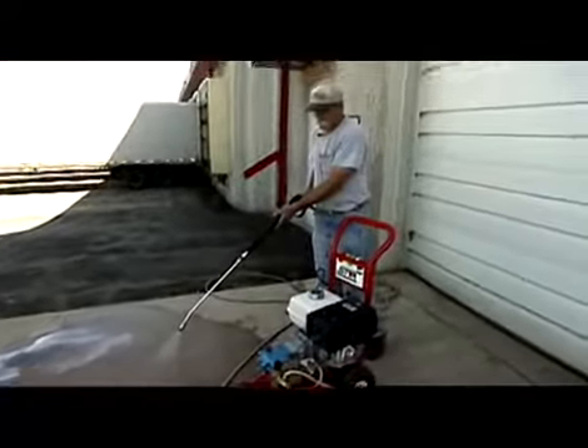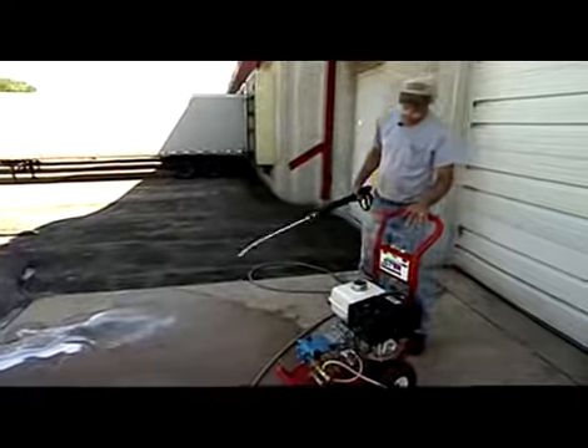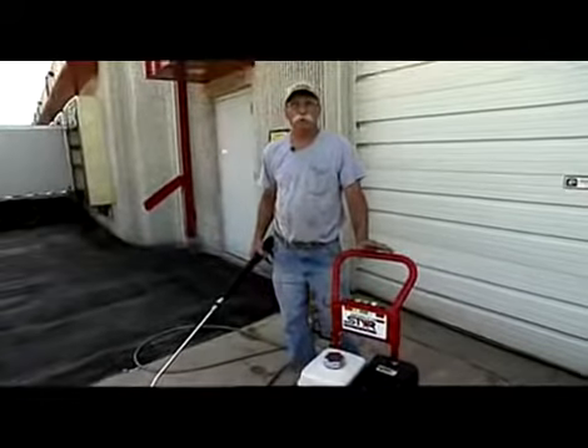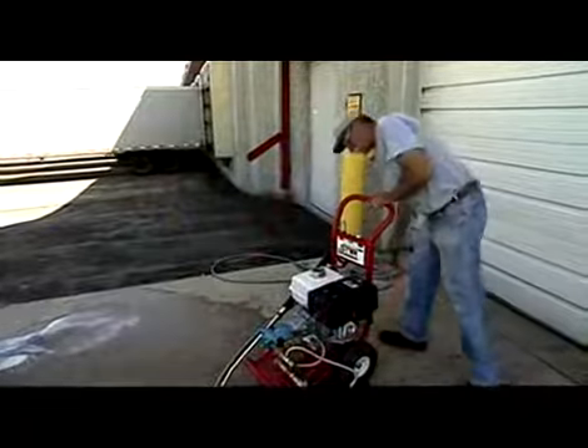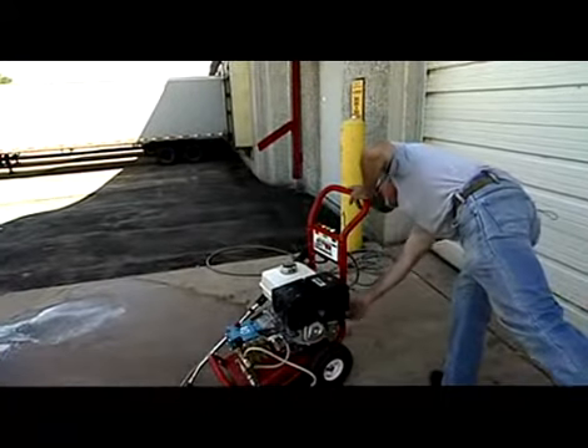At this point you can start seeing some of the chemical coming out — I have chemical coming out of the bottom of my hose, so I know my chemical injector is working. I want to start the unit up; it's going to make a little bit of noise. We've got a Honda 13 horse with a little oil shut-down, so I want to make sure I turn my gas back on.